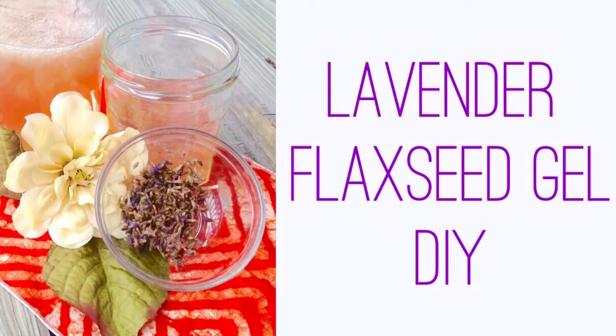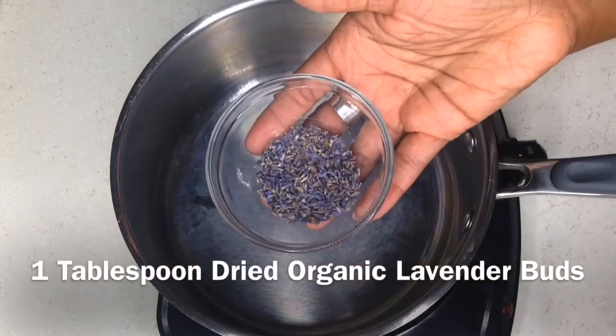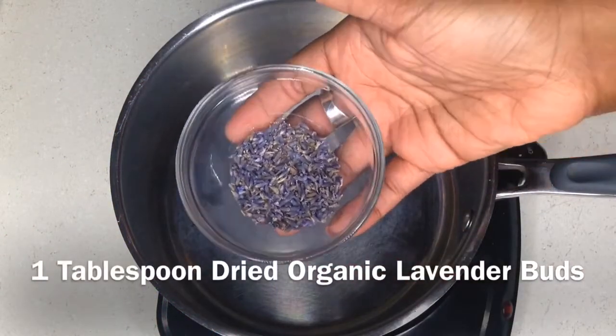Hello everybody and welcome back to my channel. Today I'm going to share with you how I make my lavender flaxseed gel. There are so many awesome flaxseed gel recipes out there. I did not reinvent the wheel.